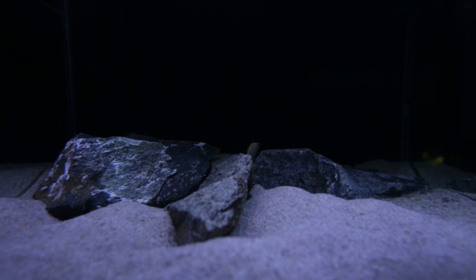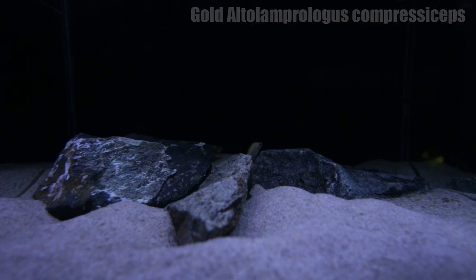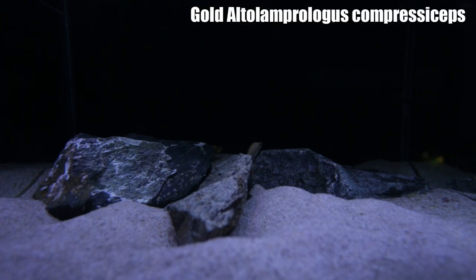The first tank getting an update this month is this one, and you guys actually haven't seen this aquarium before. This is a brand new aquascape — not the greatest aquascape by any means — but it now contains my gold Altolamprologus compressiceps, my gold comps.